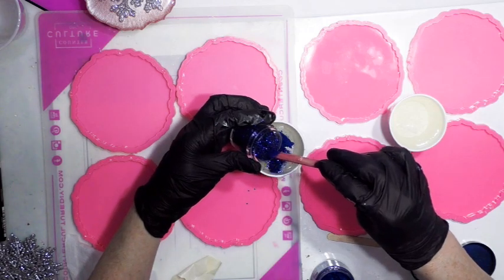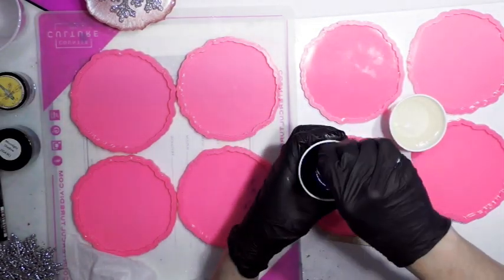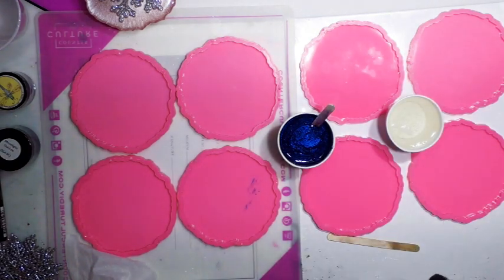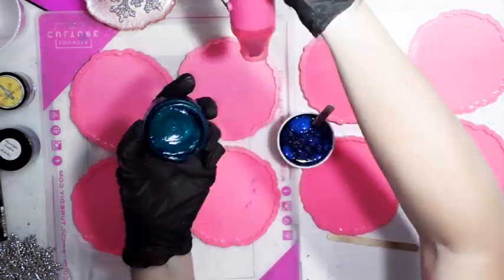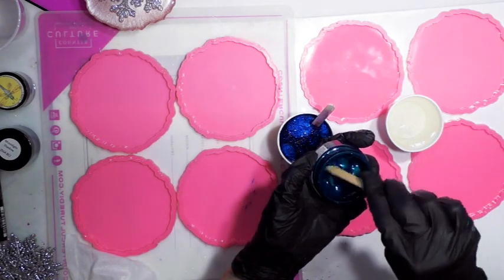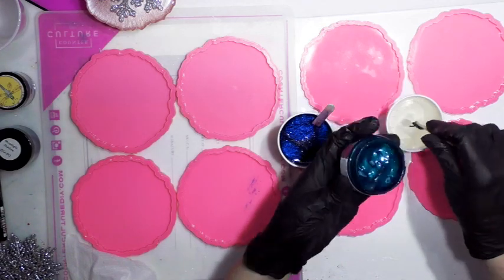This one I'm going to use peacock dance by Laura's Art Corner again. If it looks dried up just heat it. It's just a lovely, lovely deep turquoise peacock color that is just phenomenally beautiful, so I'm going to put a big scoop in.